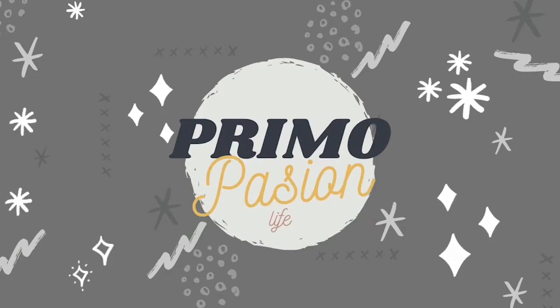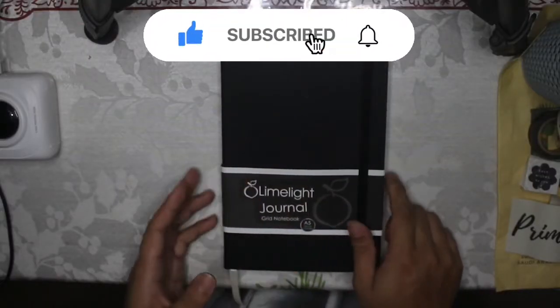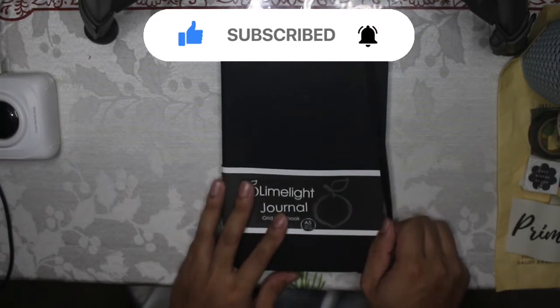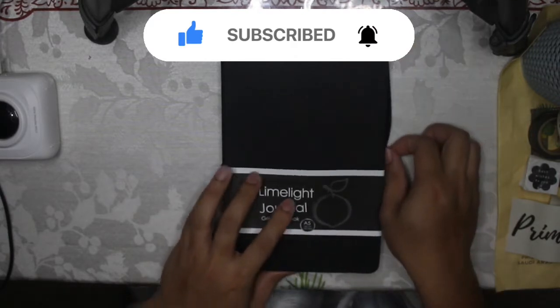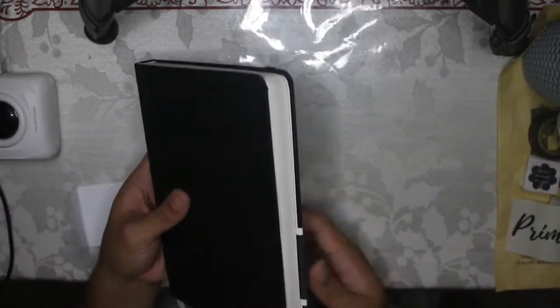Hi guys, it's me Primo and welcome back to my channel. For today we're just going to take it chill because it's my first time filming my bullet journal.